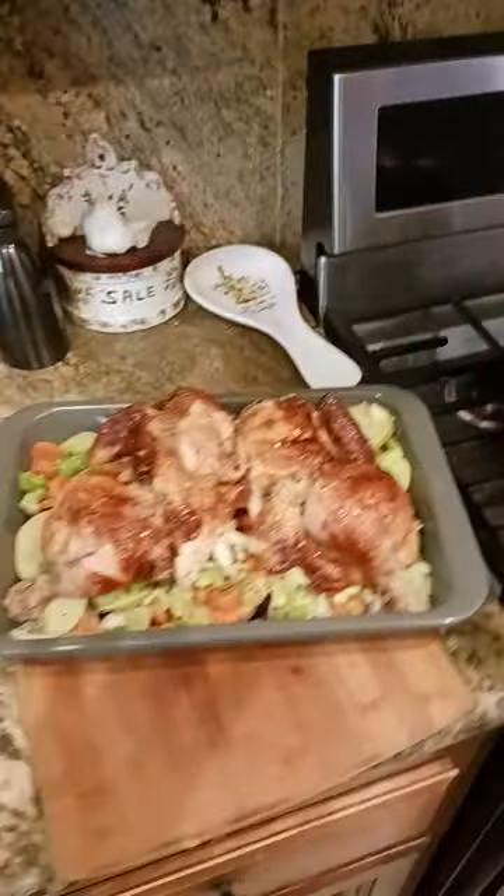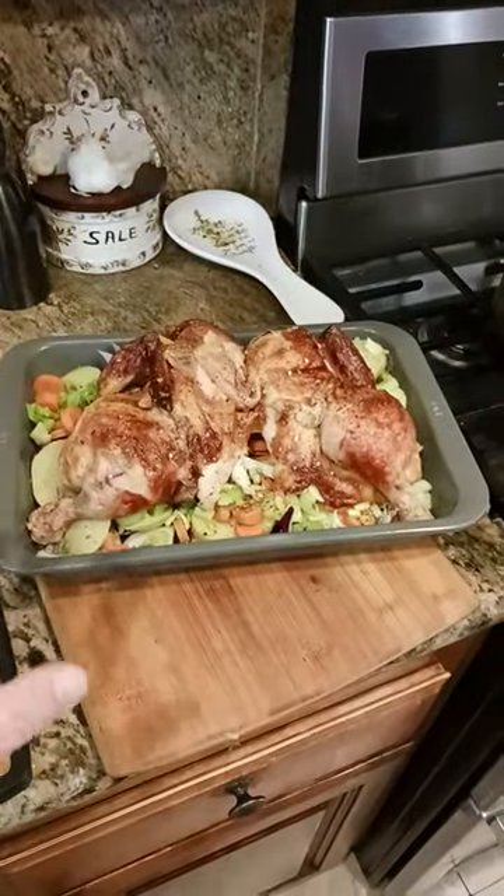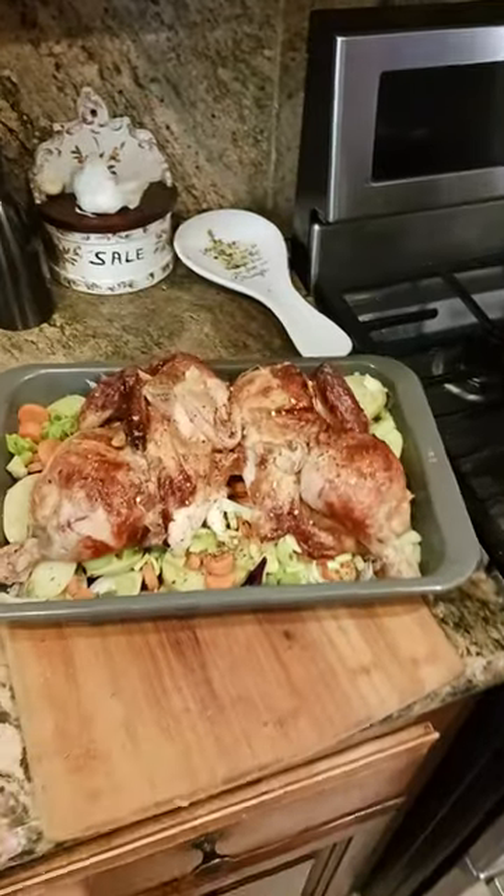I'm going to take it out, let it rest for about 10 to 20 minutes or so, and then cut it up, slice it, and have it for dinner.